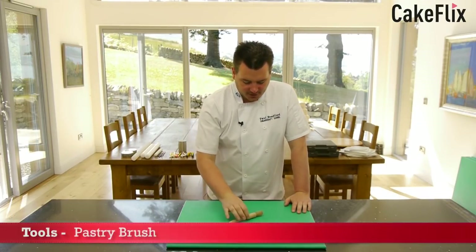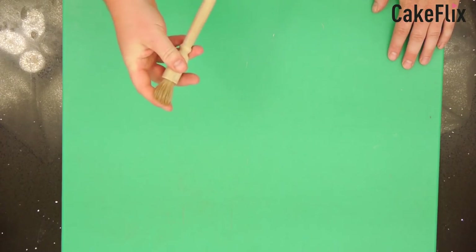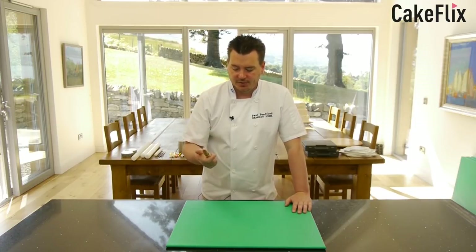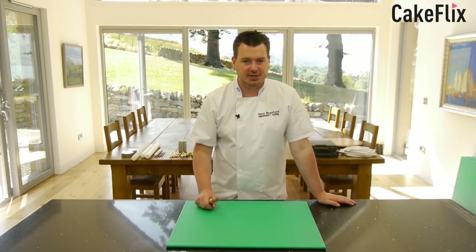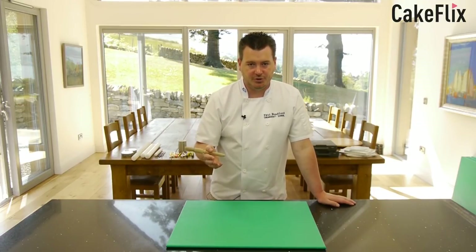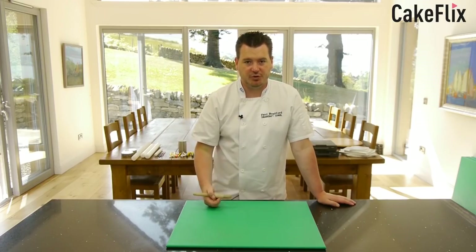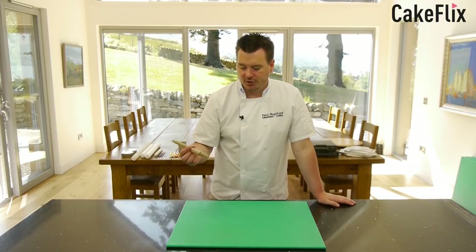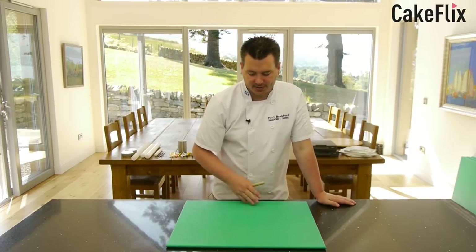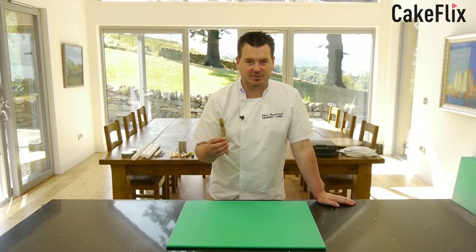Here I've got a pastry brush — a very cheap one from the supermarket, though I recommend spending a little more and getting a fancier one with bristles rather than silicone. We use this mainly for when we ganache a cake — once you've applied the chocolate ganache before putting the sugar paste on, I like to dip it with some boiling water and paint over the top of the ganache to make it nice and smooth. You can also use a clean one as a glue brush for icing a very large space like a board.